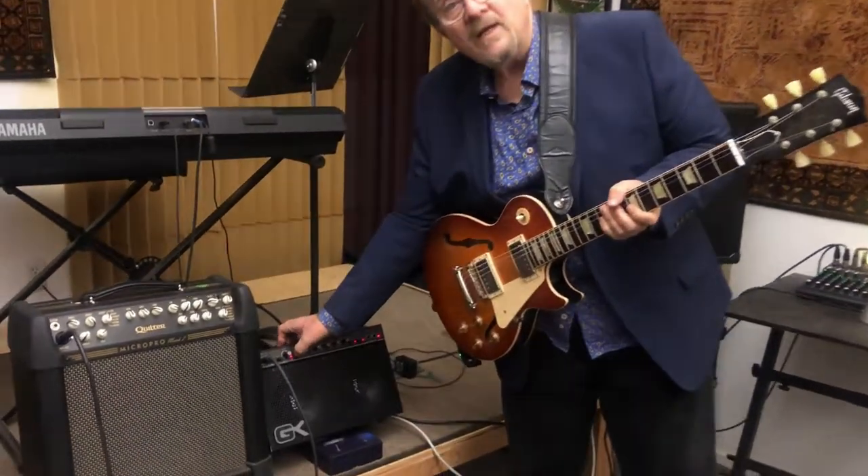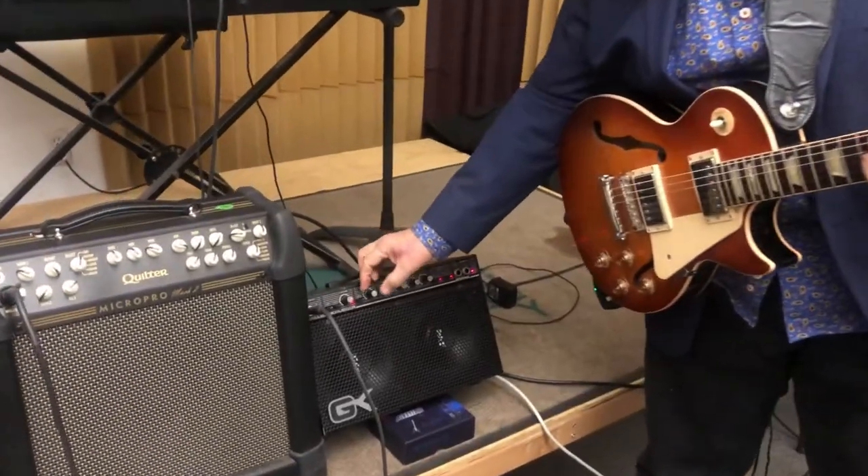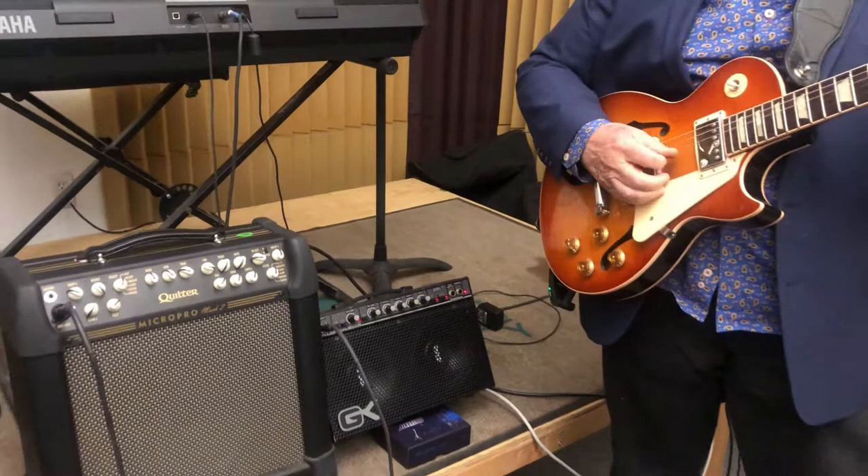If we take it over and put it into the gain channel with all of those effects on, you've got a nice, crunchy sound.